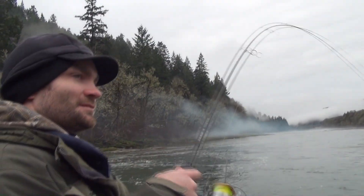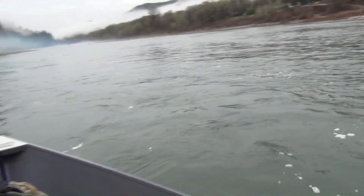Chad, with a little coaching, is hooked up. Even a beginner gets lucky.